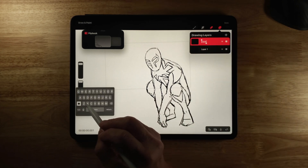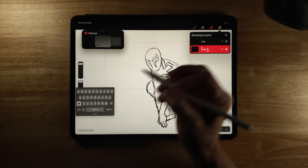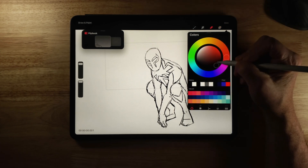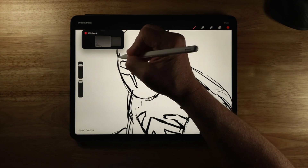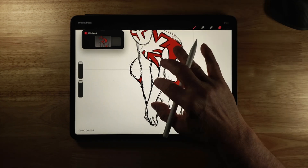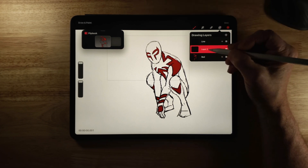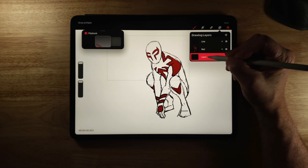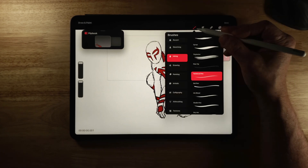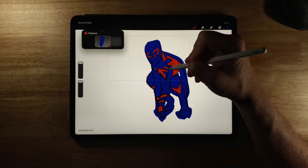So if I want to use my bottom one for colors, I can click on the top one, hit Rename, change it to 'line' and click Done. I click on the other one, change it to 'red,' and click Done. With that selected I can color this in. I can click plus to add another layer — I want to click and hold that, drag it down, rename it, and change that to 'blue,' then click Done so now I can color this one in.